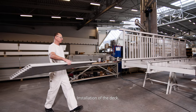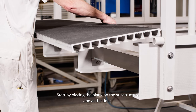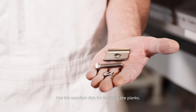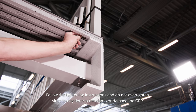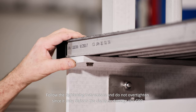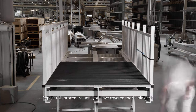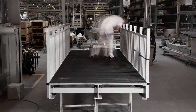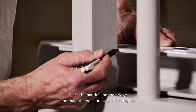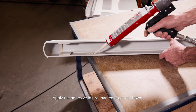Installation of the deck: start by placing the plank on the substructure one at a time. Use the supplied clips for fastening the planks. Follow the tightening instructions and do not over-tighten, as it may deform the clamp or damage the GRP. Repeat this procedure until you have covered the whole deck. Bond the end caps to the handrail as shown.